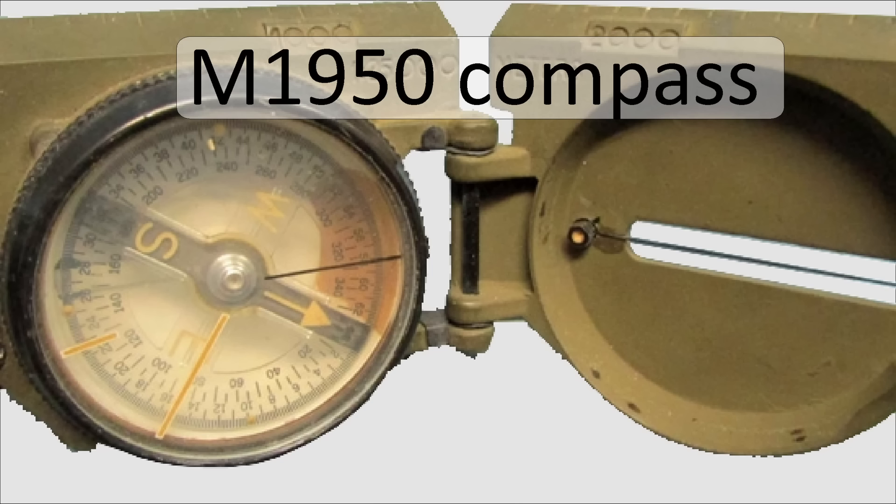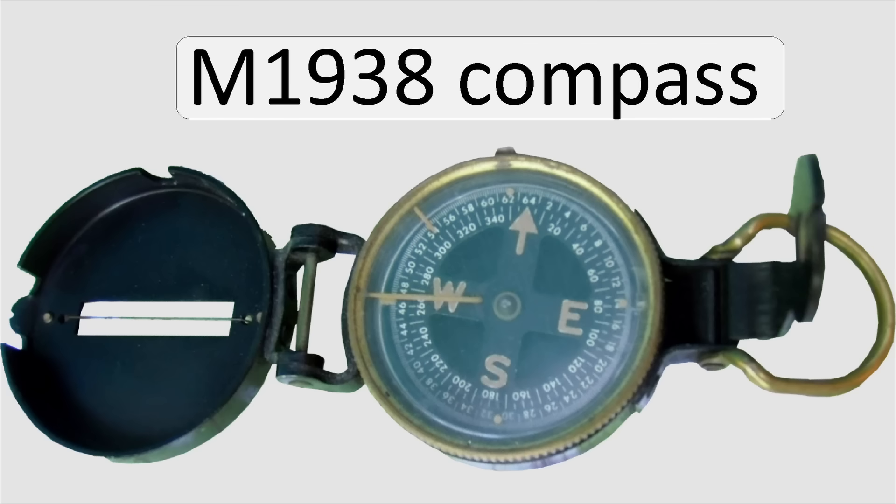How do we use this mixed up mess of a compass? It's a mixed up compass because even though it's a cheap copy of some of the very early versions of the M1950 compass — made by a company called Stocker and Yale in Massachusetts — it also has some parts taken from the very old M1938.